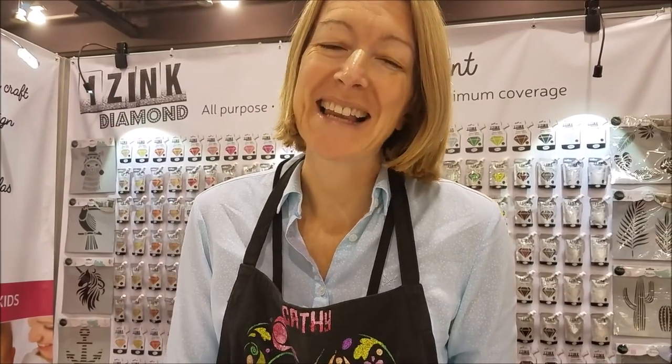Hi, I'm Kathy and I'm here on the Aladeen booth. I'm really excited that Erin's popped by because we have some amazing products for you.